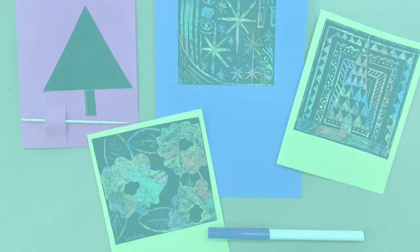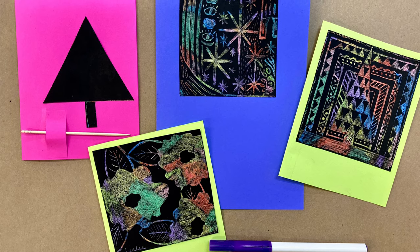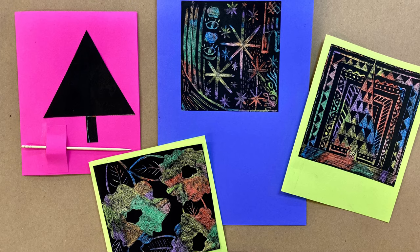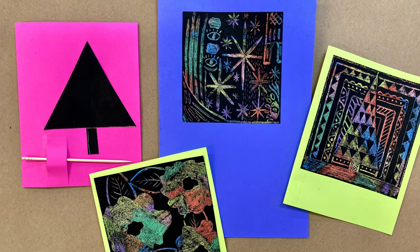Hi, my name is Leslie Strauss. I'm part of the Learning and Engagement team at the Mint Museum. In this video, you'll learn how to make your own vivid color scratch art paper. You can cut the paper down and turn it into art for handmade note cards, or even cut it into shapes and give it to a friend as a DIY scratch art gift.